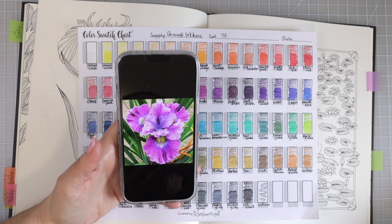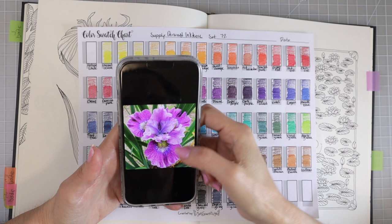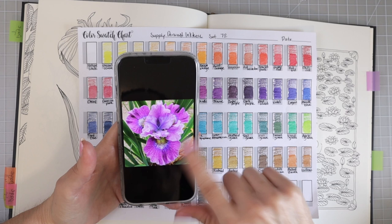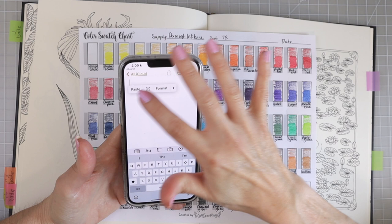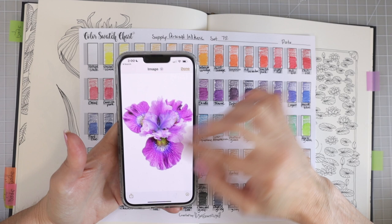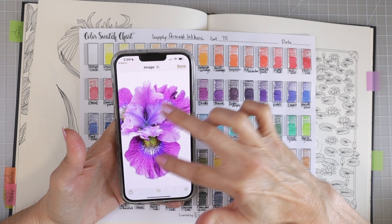I decided on the image I want to work with and discovered something really neat — you can just select the flower, hit copy, then go into Notes and paste it, so now I have just the flower without the leaves in the background. I can zoom in and really see where all the colors are. So we're going to match up these colors to the swatch chart.